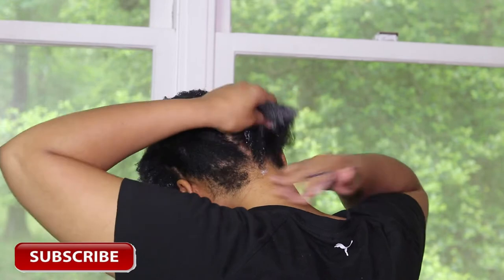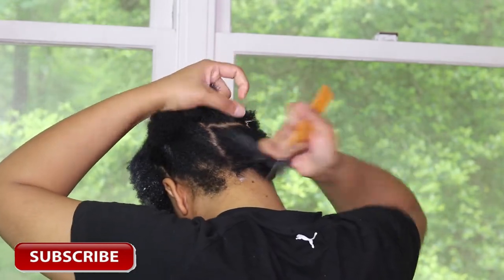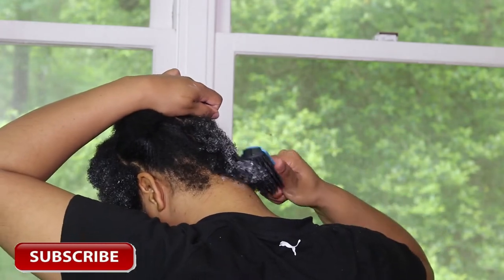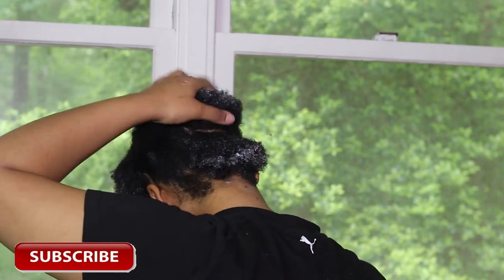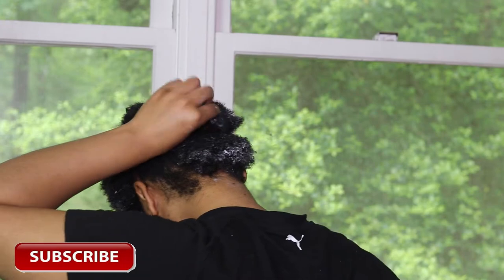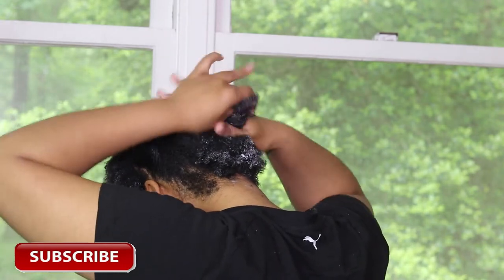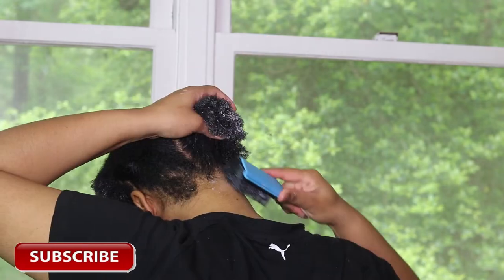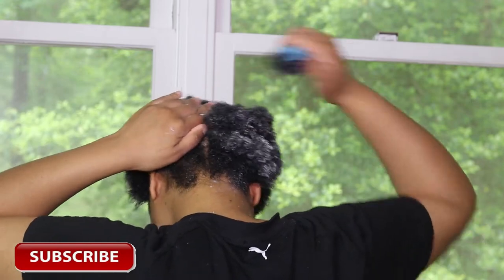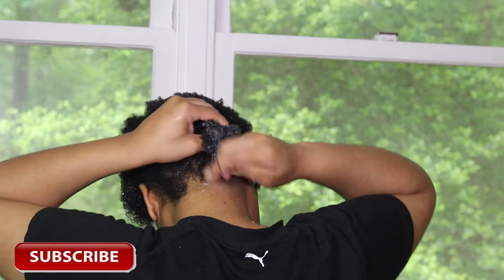As I got to the back of my head, I really just distributed the product throughout my whole entire head in the back. I didn't work in small sections because I really didn't need to — the back of my hair is much thinner than the front and middle. Doing the back of my hair is the easiest part. That's why I always start from the front and end with the back.